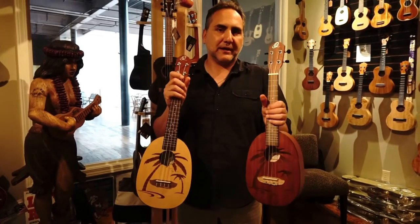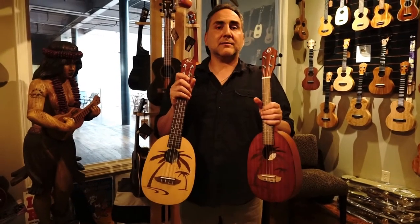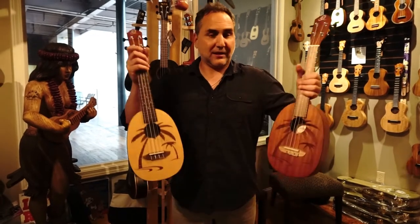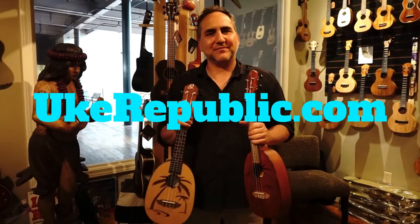So there are three different concert pineapples currently available from Ortega ukuleles, and you can get them at your favorite place for ukuleles — concert pineapple ukuleles too — ukrepublic.com. Thanks for watching.